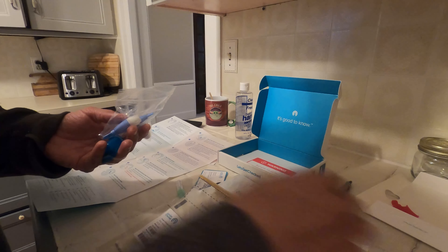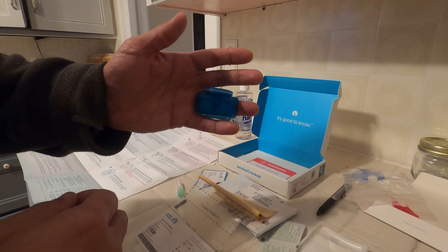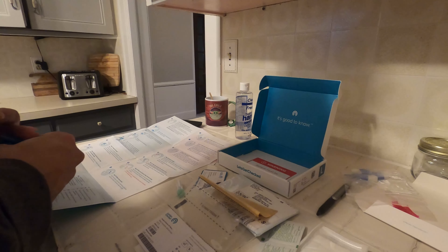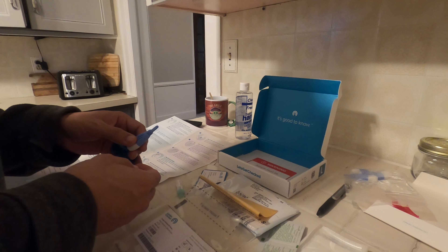After my finger went through the recommended time frame — I believe it was three minutes — I got the lancet out. You can see the device on my finger that helps concentrate blood to the top. That's the lancet I have in my hand.